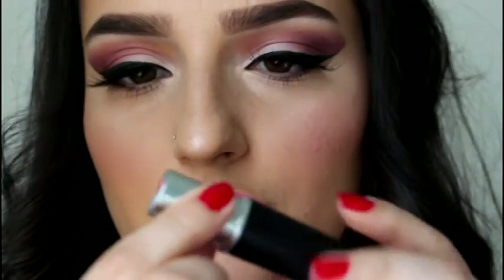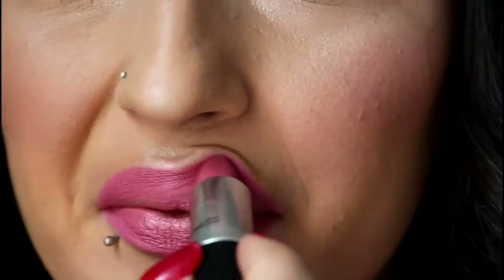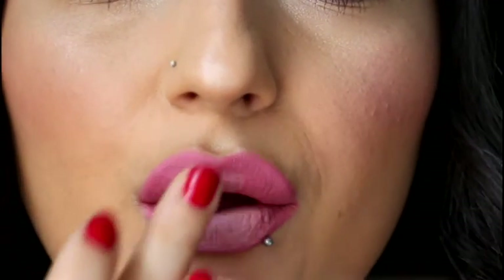Taking this really nice pink lip liner that I got in Primark as well — €1.50, I have to always tell you, just so you can catch the bargain. And I'm going to take Please Me by MAC and put that all over my lip. Now I'm just taking a bit of this light concealer and I'm going to dab that into the middle of my lips for a bit of an ombre effect — it also makes them appear larger as well.